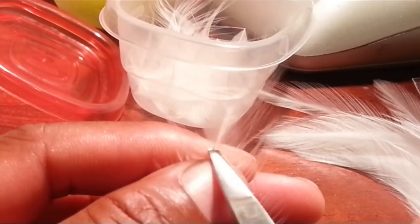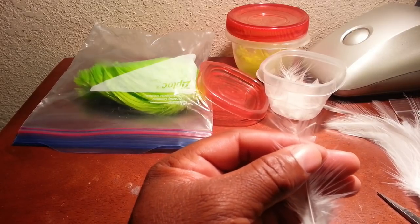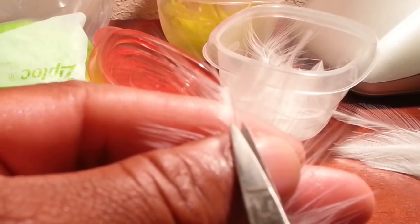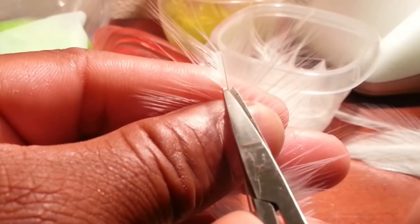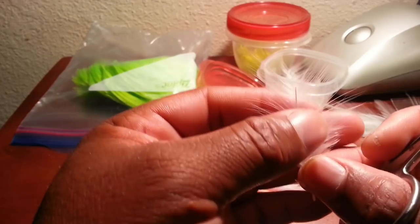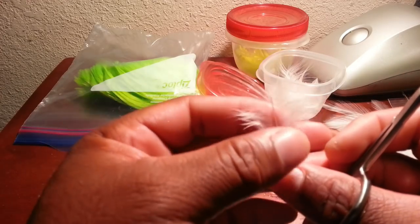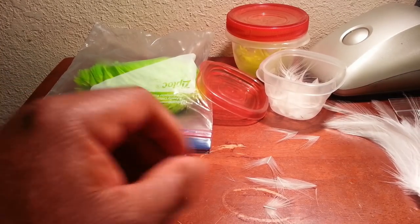I've been doing it so long that I know about how long I want my tips. You can put it up against your hook — I don't have a hook available right here. To cut this stuff, what I'm doing is putting my scissors right at closed and going right in on that stem and clipping it.